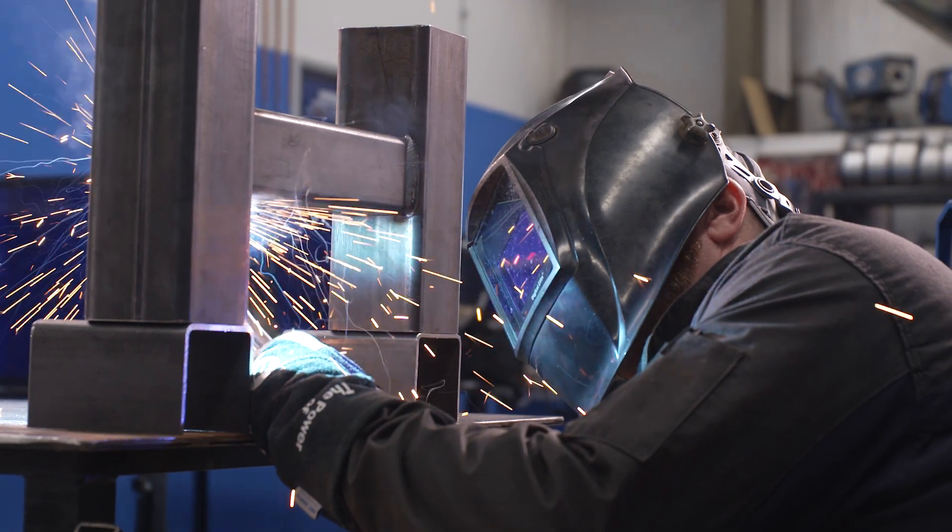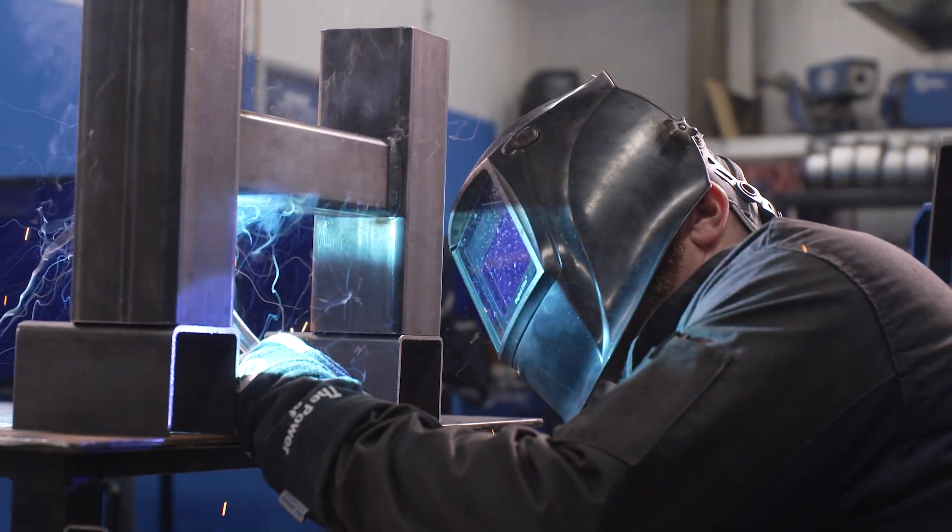Out-of-position welds can be challenging with gravity pulling the weld puddle out of the joint. These welds are frequently placed using short-circuit transfer and can cause added rework from lack of fusion or penetration and increased spatter. Out-of-position welds often require higher skill compared to flat or horizontal welding.